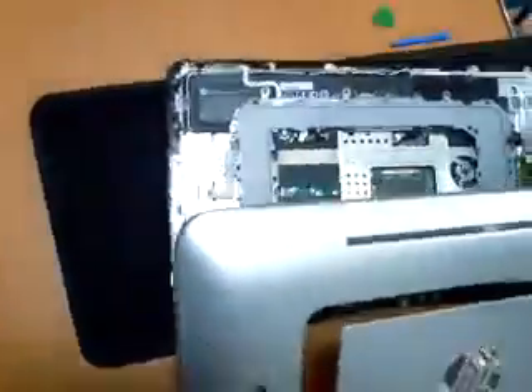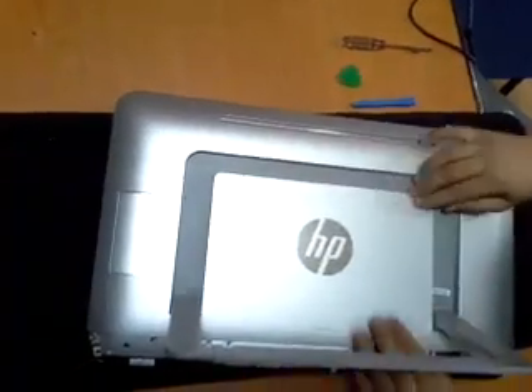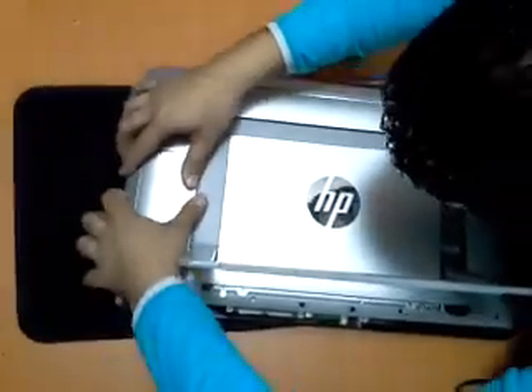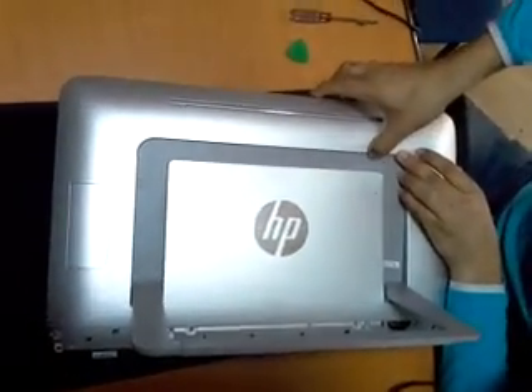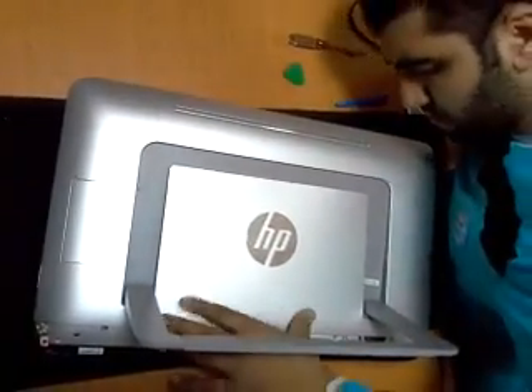Everything is fine. You have to listen to this voice click to make sure that all the cover is closed, so there will be no spaces between the cover and the screen. Well done — here we go.